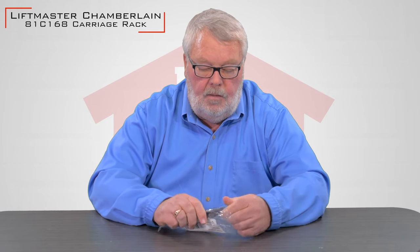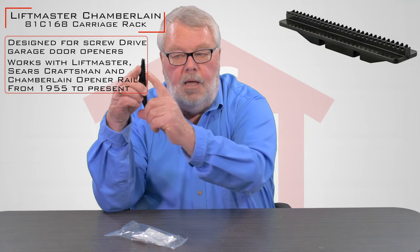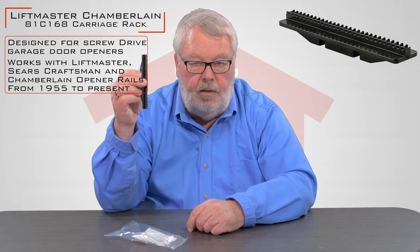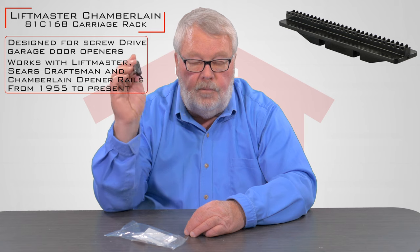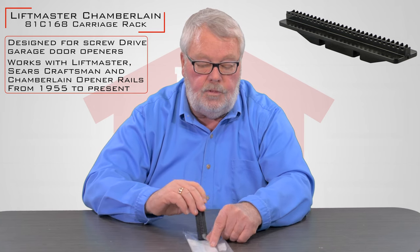It comes in a nice little bag like this, and it's an interior part that's going to slide into the carriage that's already there. It has a helical gear on one side, so those teeth will mesh into the gear and allow the carriage to traverse up and down the rail. It's not very glamorous, but if it's broken, your operator won't work, so it has to be replaced.